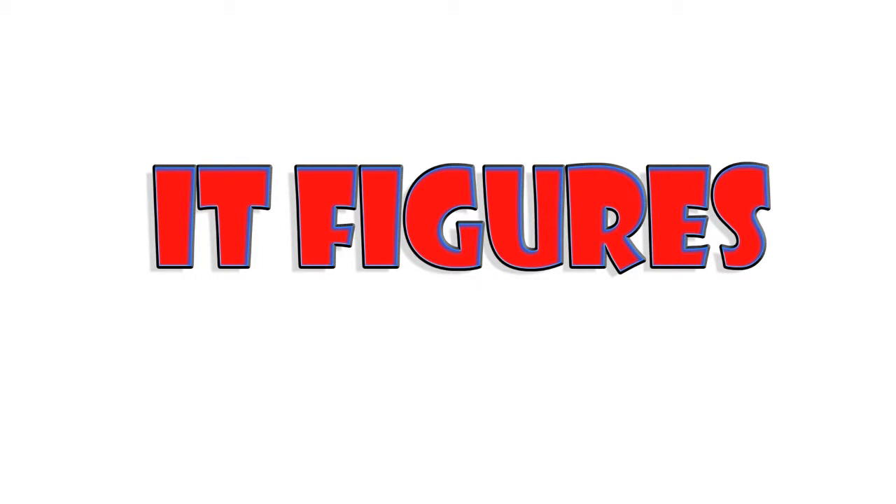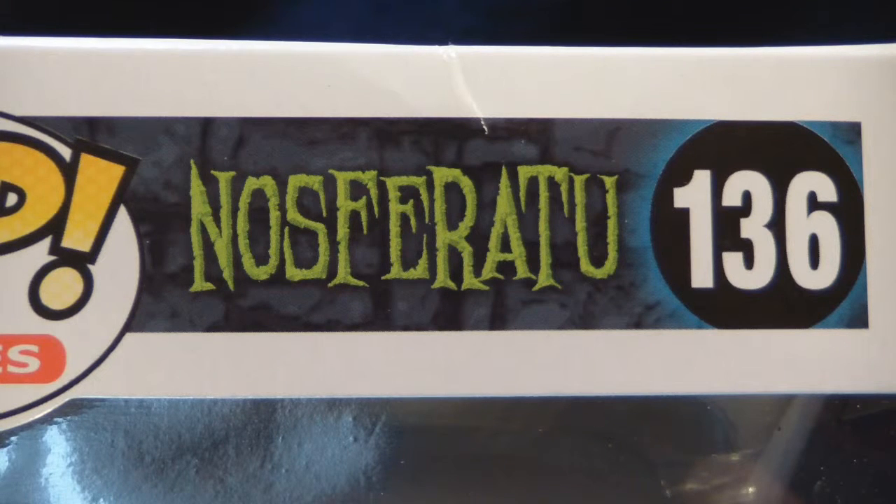Hi, and welcome to It Figures. Tonight, I will be reviewing a Pop Movies figure of Nosferatu.